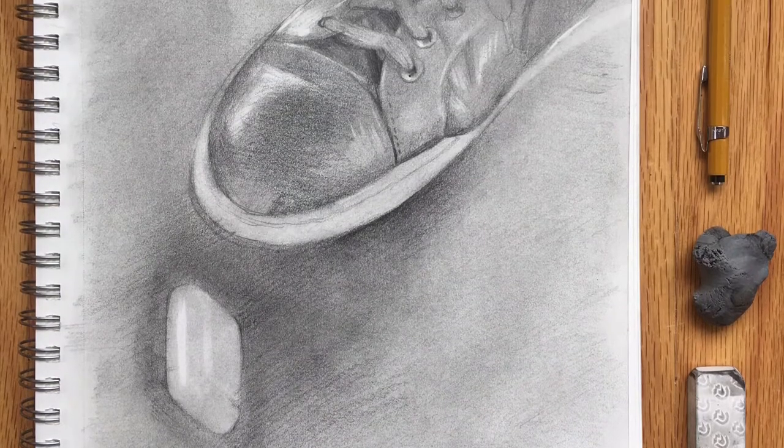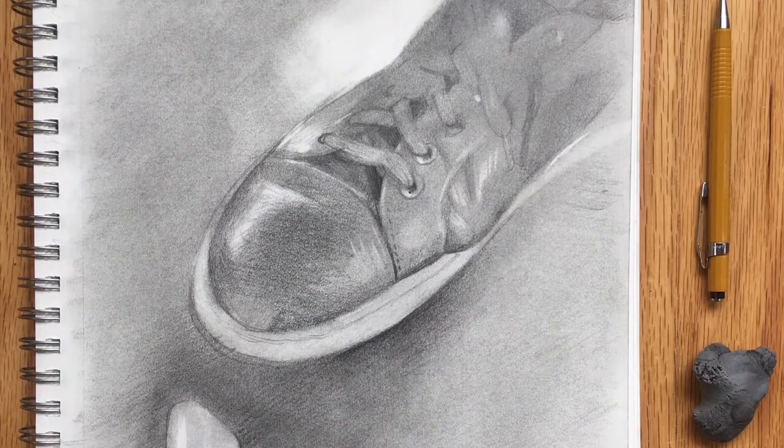Hi there and thanks for watching. I'm illustrator John McCoy and you're watching my 117th daily sketch of 2020.